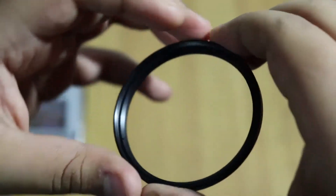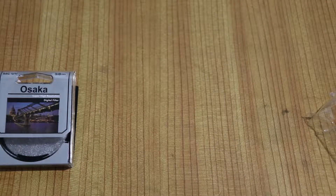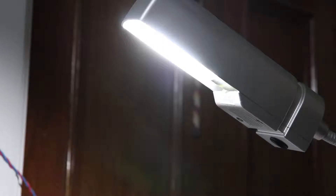Let's go ahead and put this on the camera. I've successfully put the UV filter on the camera and it is tightened. Going towards my light, you can see it has very little glare — that's really great.